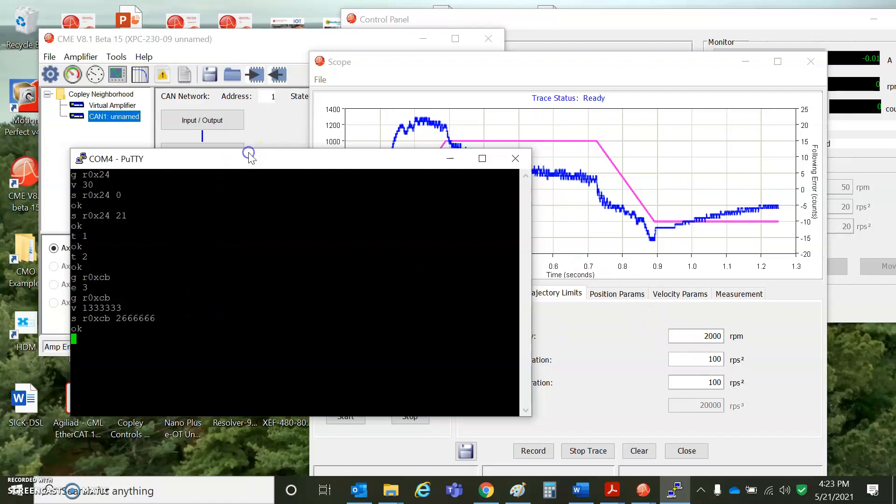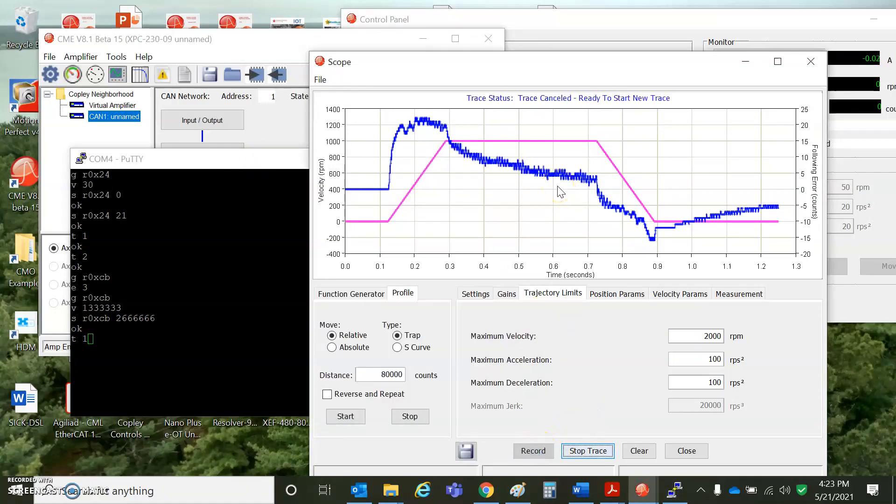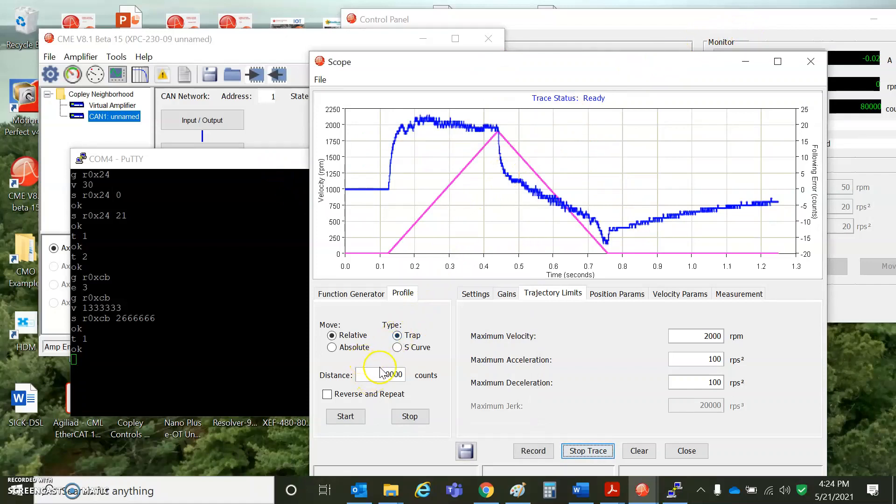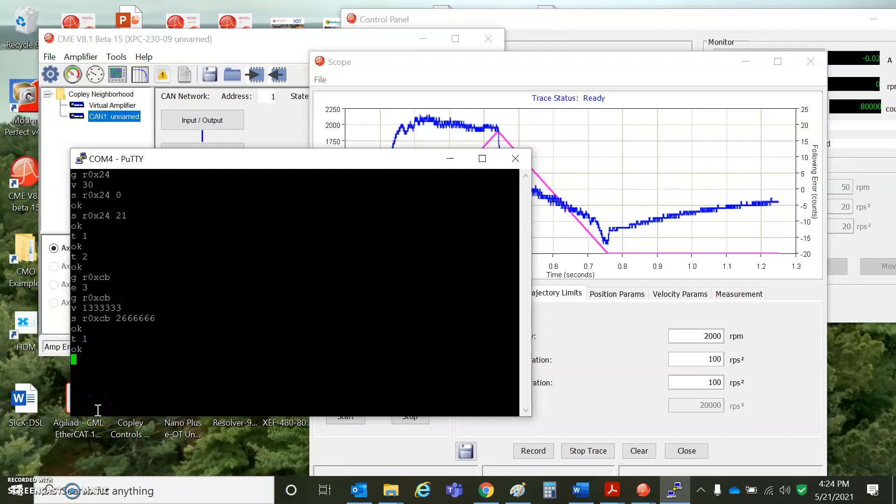That gives 2,000 RPM. Now when I issue a T1 command, hopefully we won't hit a speed limit — hit record, waiting for trigger — I got to hit enter. So this moved the distance I had configured, 8,000 counts, and it did it twice as fast. We didn't actually hit 2,000 RPM, but had we gone a further distance, we could have. We can get from RAM 0xC8 — so 256 — and set it to a different type of profile velocity or make an absolute move.